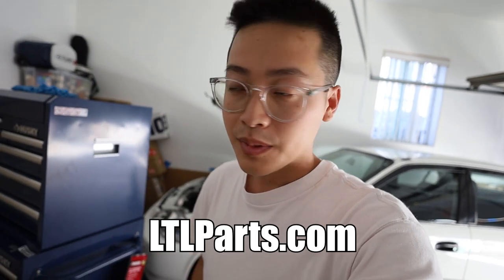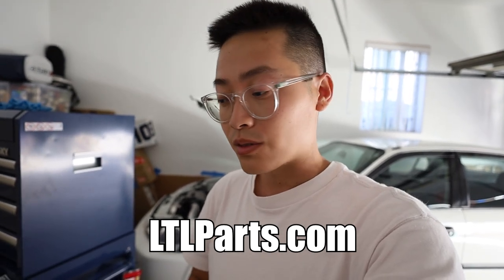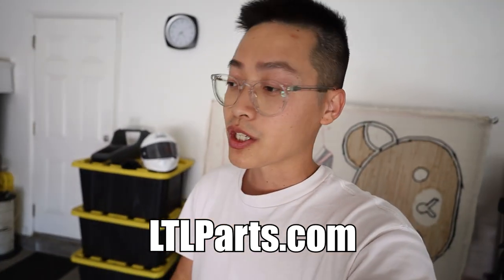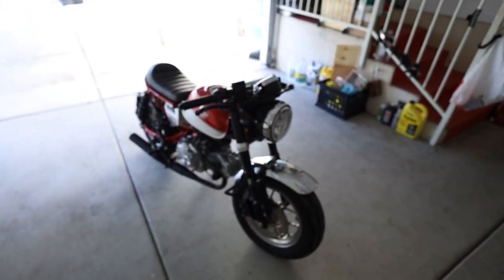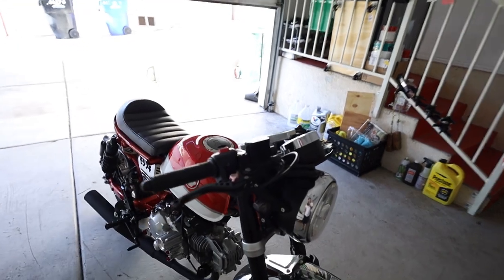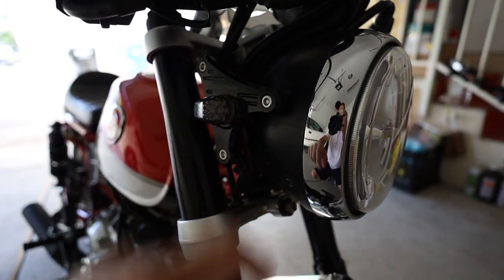If you guys want the EK shifter plate or the carbon horn delete plate or anything, check out lclparts.com — currently 5% off all Hybrid Racing products, and there's a lot more being added to the store very soon. I really appreciate all the support from everyone making purchases. It gives me more things to do during the day and keeps me motivated to grind. I've been riding the Monkey around — last week I did a six-hour ride with some friends over at Riders Block.